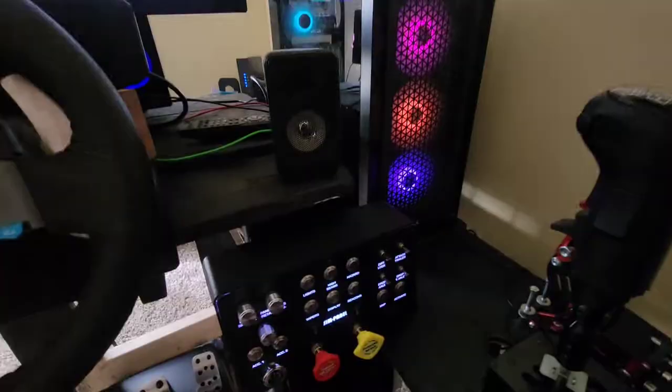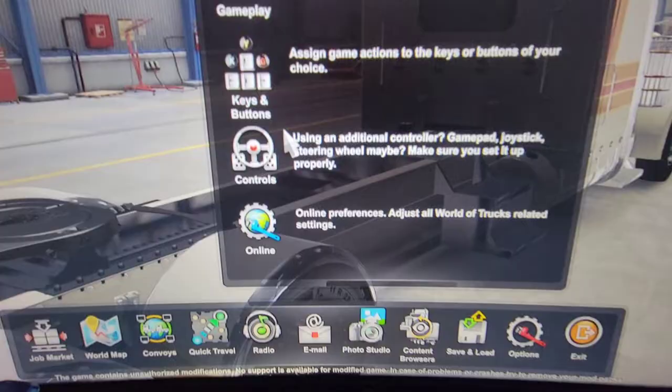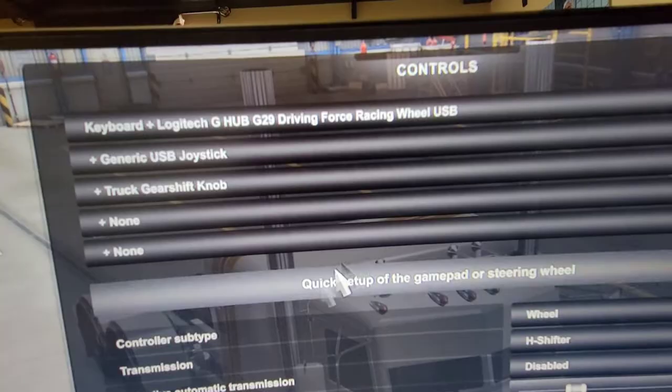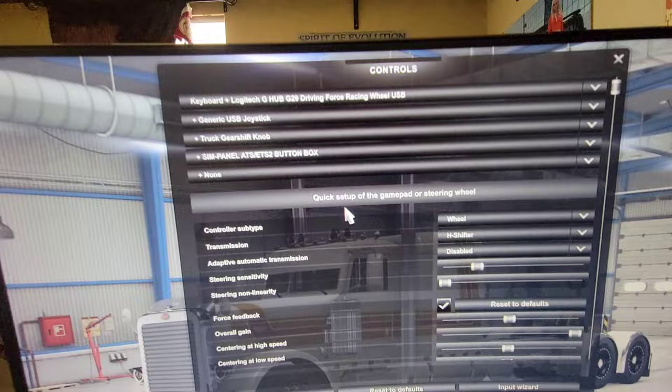Once it's hooked up and connected to your computer and your lights are set, log on to American Truck Simulator, go to Options, then click on Controls. At the very top of that screen you need to see what devices you're using — I'm using the Logitech G29 steering wheel, the joystick which is my shift knob, and the shifter. Click 'Add Another' and you'll see it says 'SimPanel ATS Button Box' — go ahead and click that and it will show up.